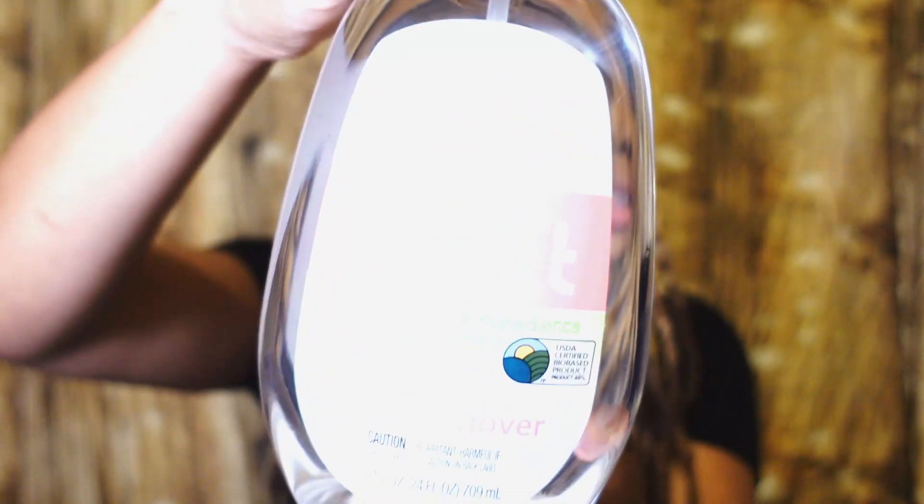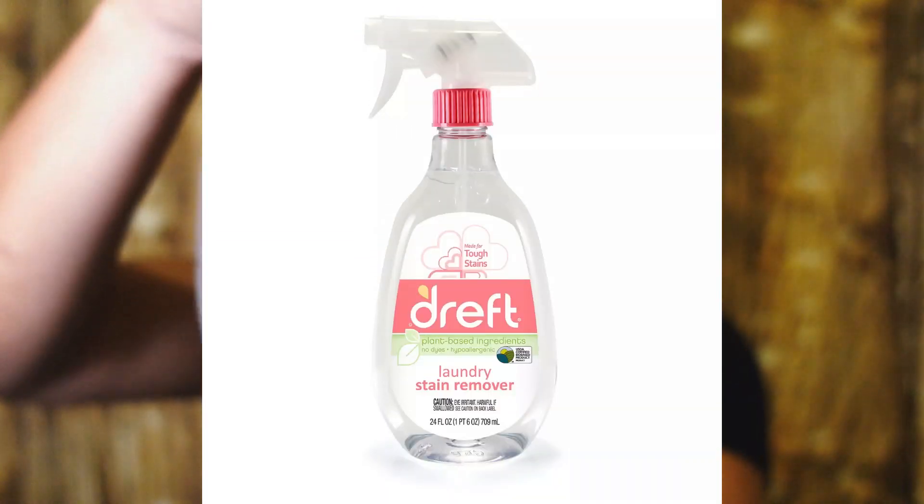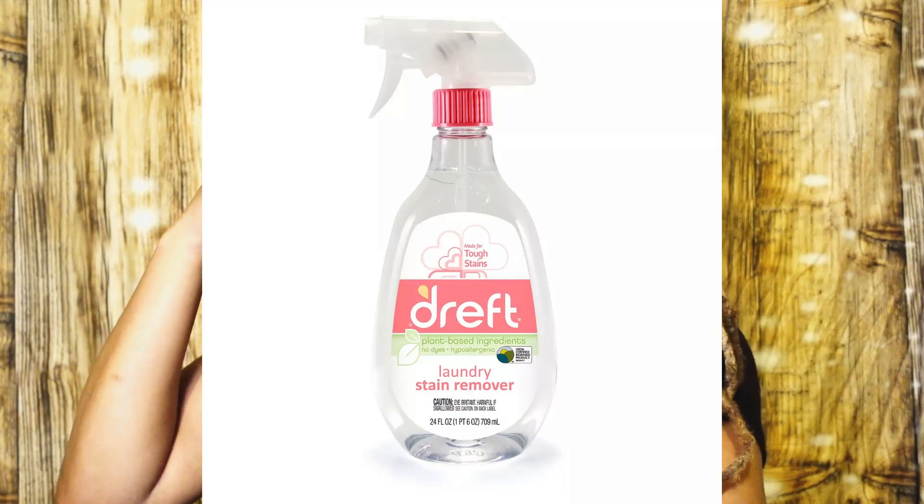The first thing I'm going to use is a stain remover — this is a baby stain remover for baby laundry, so it's nice and gentle on the fabric. Then we're going to use some Woolite, dilute it in some warm water. We also have a toothbrush so we can get in there and get what we need.